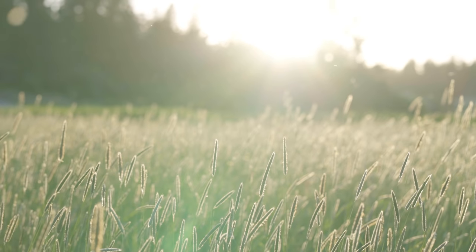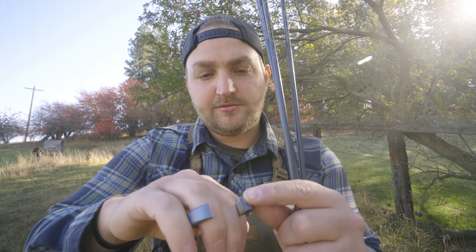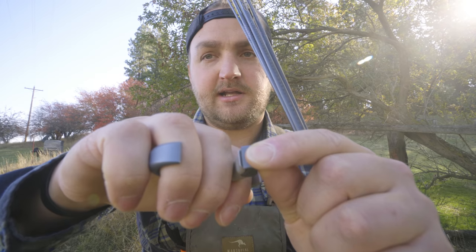Most importantly, it's helped my process when I'm under pressure. I've only shot one animal with a hinge — I want to highlight that experience, and that hunt is coming to the channel too. The one thing that I do really like is the click. When you rotate this it comes to a click.